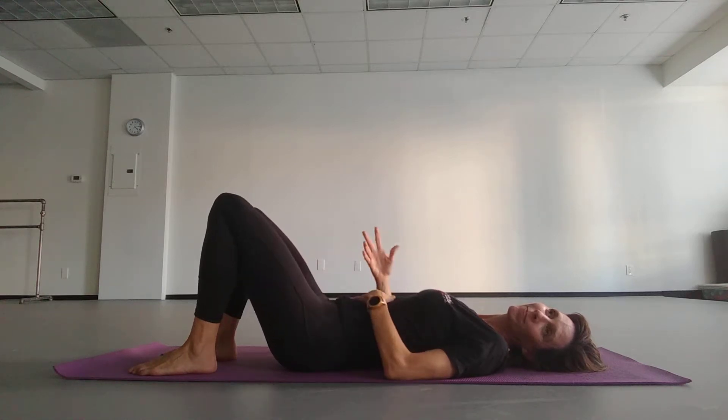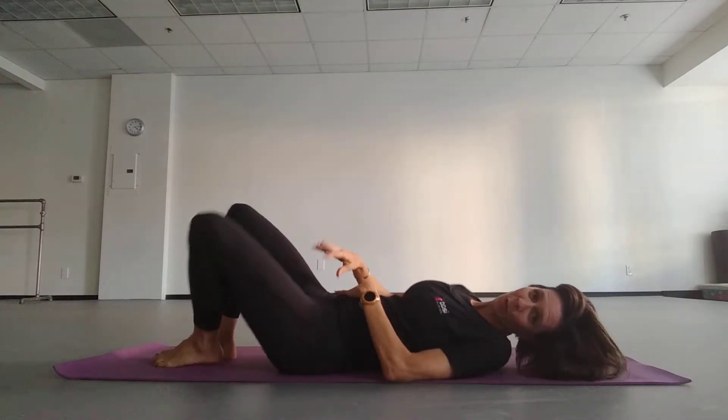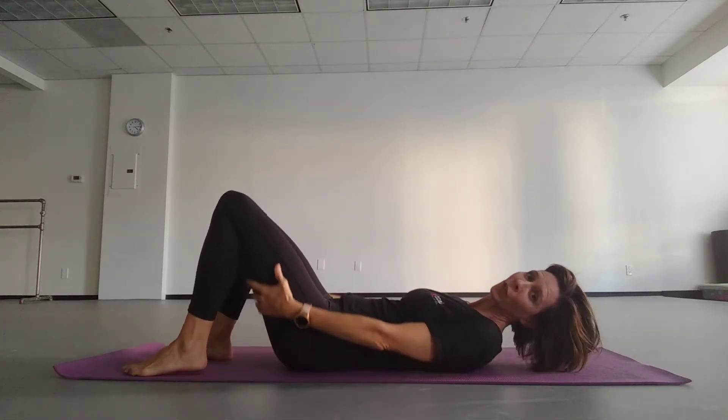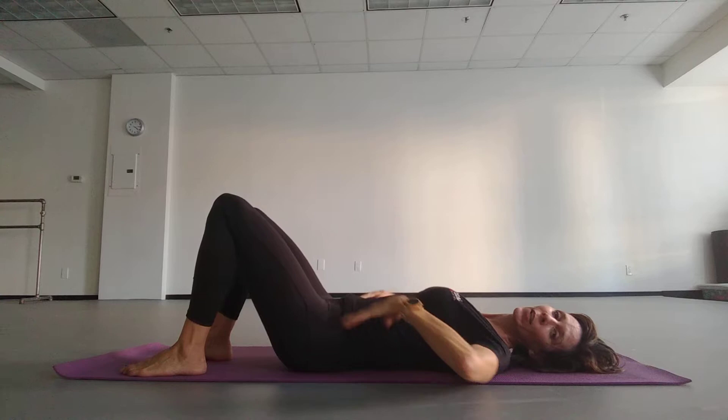In the beginning — the first three times you try this — you can use your glutes and hamstrings, but then I want you to soften your glutes and hamstrings and just use your belly muscles to crush that tunnel of space in your lumbar spine.